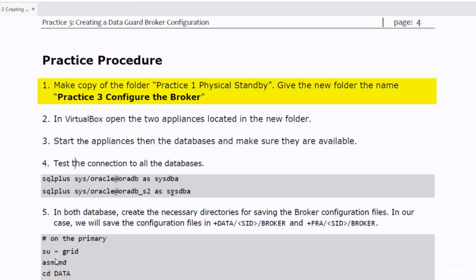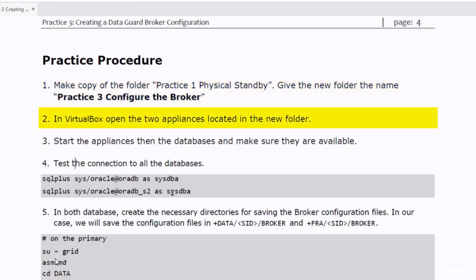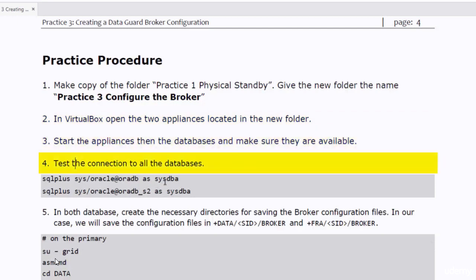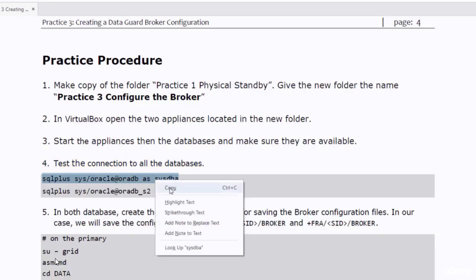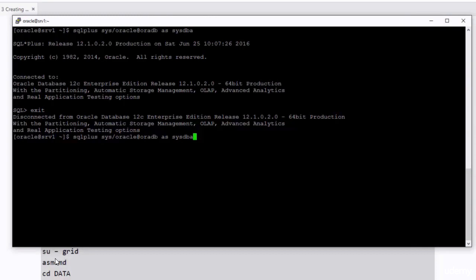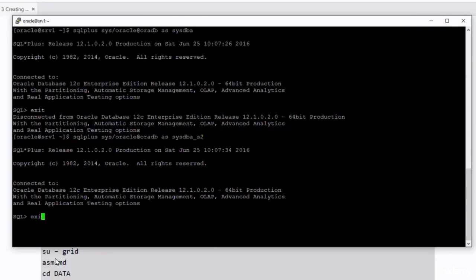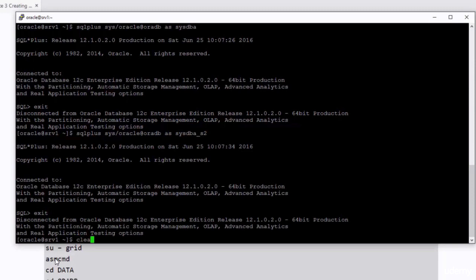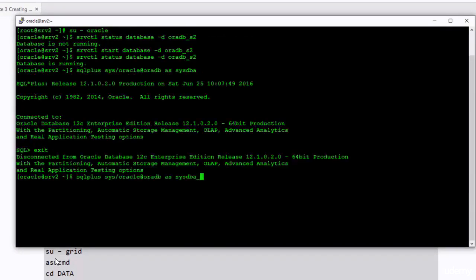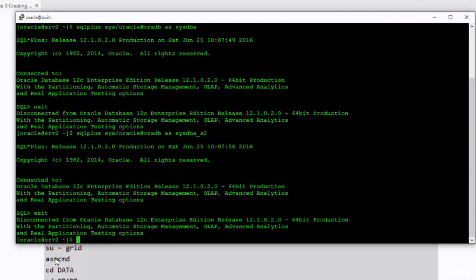So far I have made a copy of the practice1 physical standby database, opened the two appliances in VirtualBox, and started the appliances and the databases in them. Now I need to test the connections to all the databases. The connection to the primary database worked fine. I also tried to connect to the standby database — it worked fine as well. I did the same testing in the standby database. All sounds good.